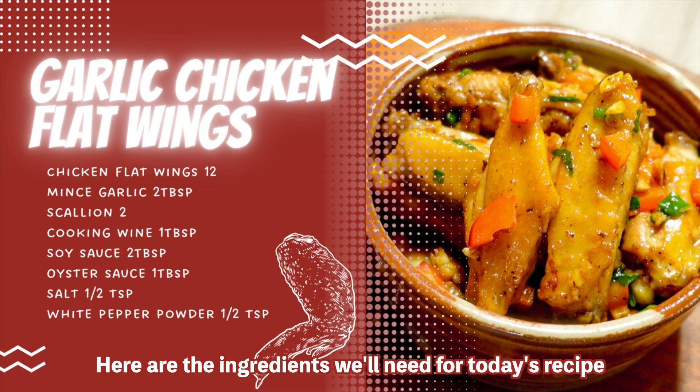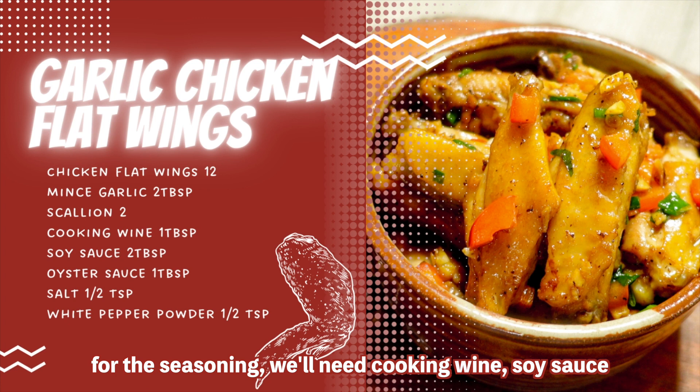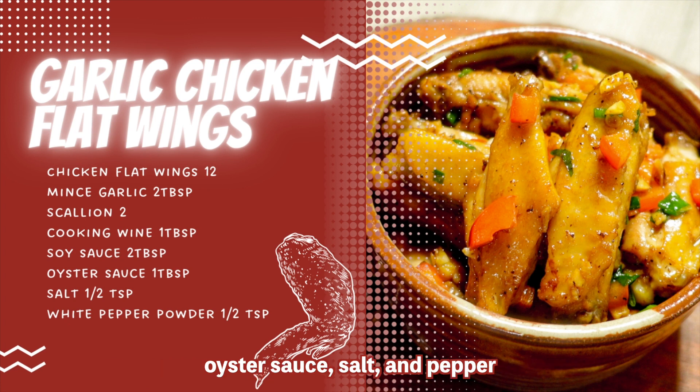Here are the ingredients we'll need for today's recipe. All we need is 12 chicken flat wings, minced garlic, and scallion. For seasoning, we'll need some cooking wine, soy sauce, oyster sauce, salt, and pepper.